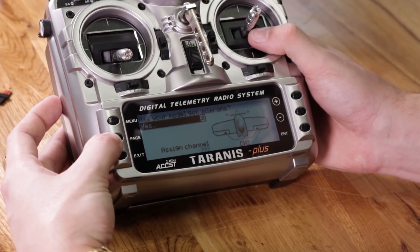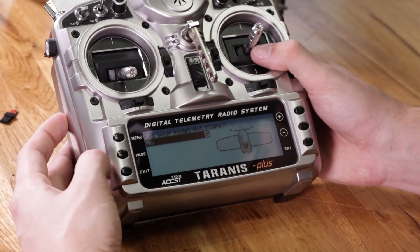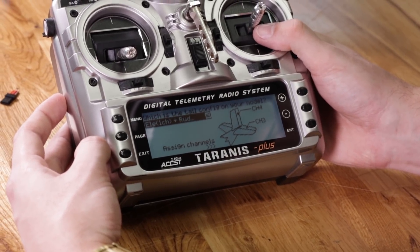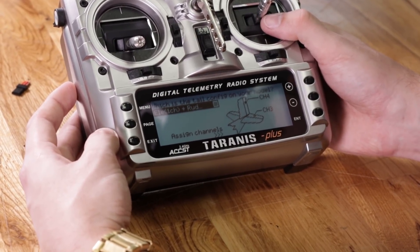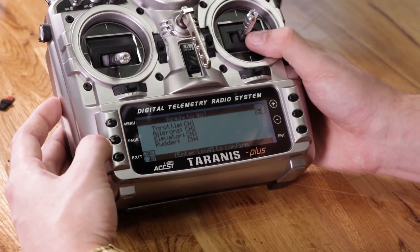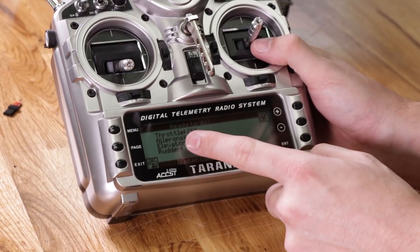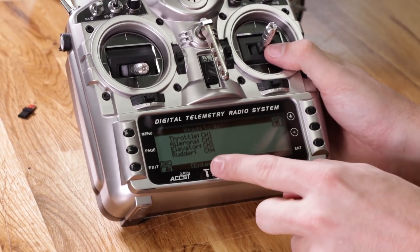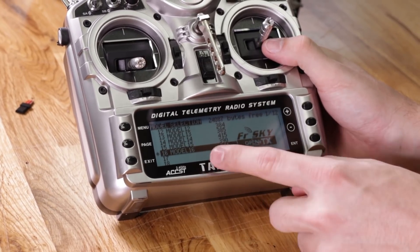Channel 2 is going to be ailerons, which is correct — go to the next page. Does your model have flaps? No. Does your model have air brakes? No. Next page — what's the tail config? Channel 3 is going to be your elevator and channel 4 is going to be your rudder. If you did it right, you'll get to a summary screen showing throttle as channel 1, ailerons as channel 2, elevator as channel 3, and rudder as channel 4. Long press enter to confirm, and model 16 is set up.